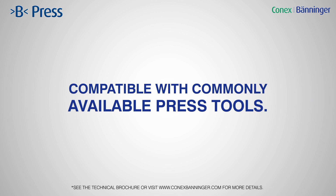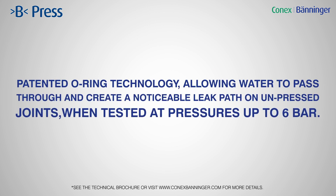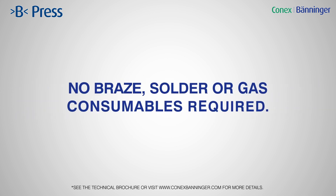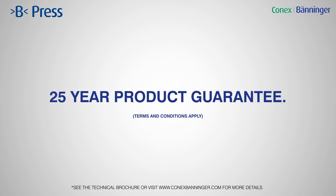Compatible with commonly available press tools. Patented O-ring technology, allowing water to pass through and create a noticeable leak path on unpressed joints when tested at pressures up to 6 bar. No braze, solder or gas consumables required. 25-year product guarantee.